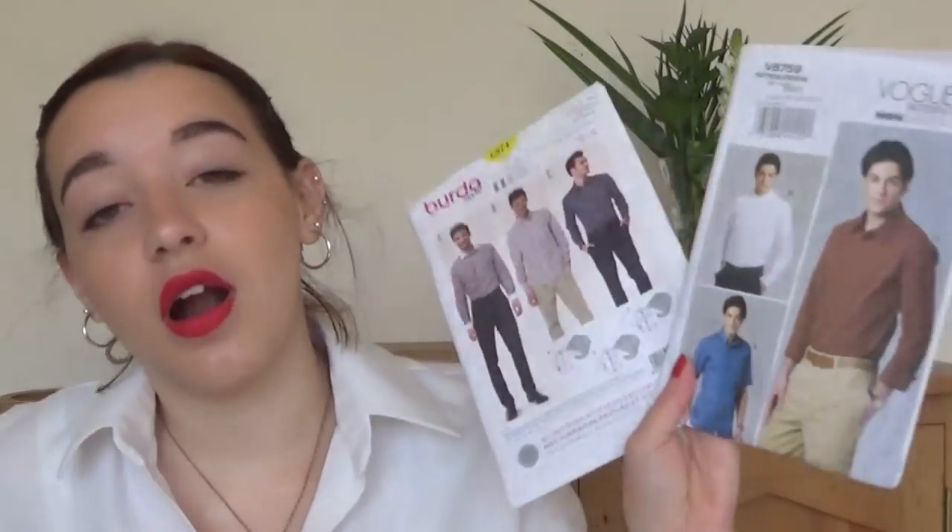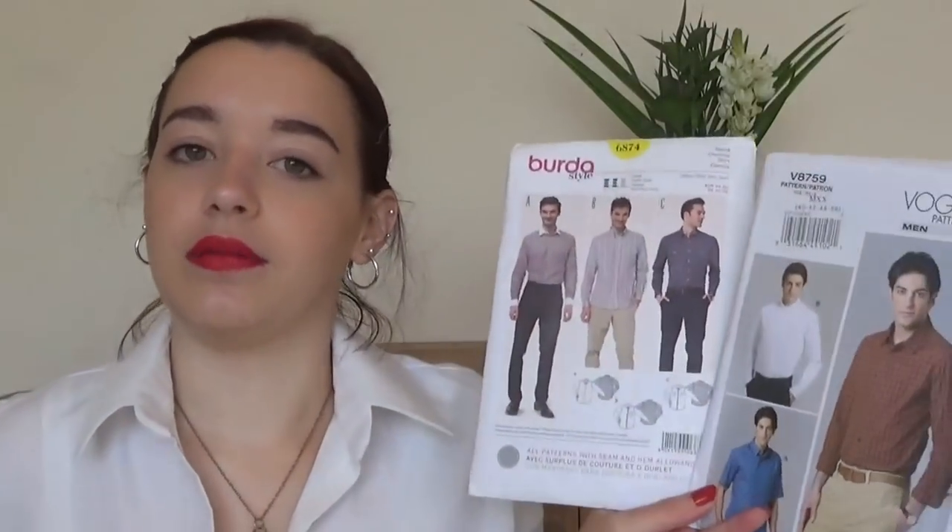Then I have two men's patterns plus the Sew Over It Hackney shirt. These are ones I've tried for my dad and my boyfriend. I think I'm definitely going to be doing the Sew Over It one because of the instructions — it's a video online class, nice and simple. The others were successful but so hard to fit because Will and my dad are both really disproportionate in measurements and don't really have a standard size. Very frustrating.